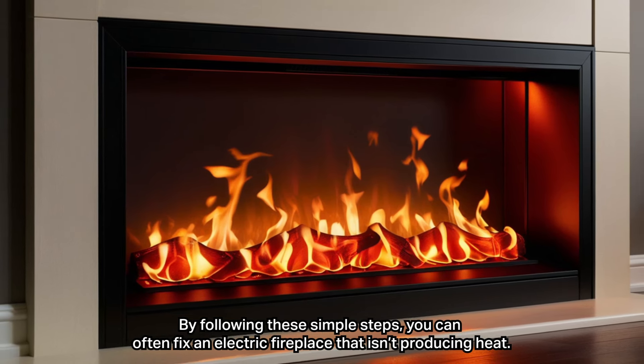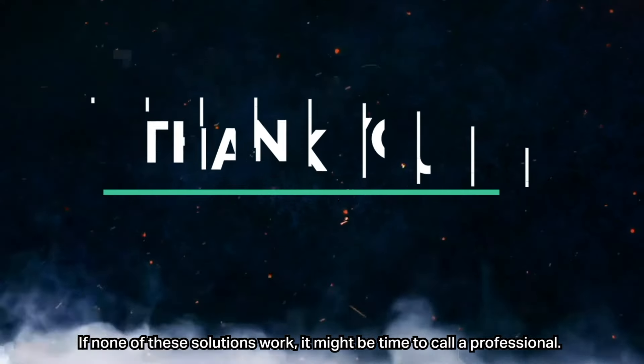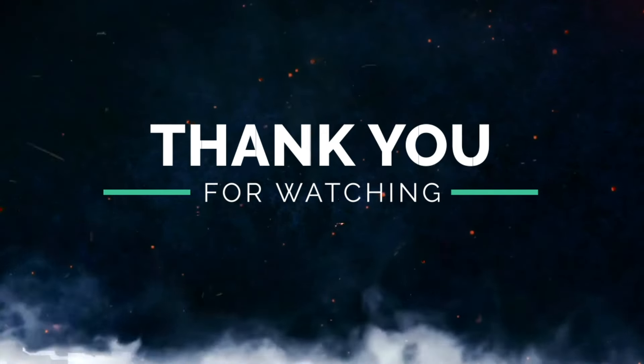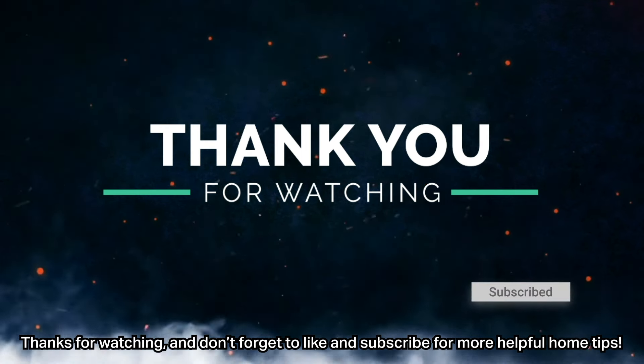By following these simple steps, you can often fix an electric fireplace that isn't producing heat. If none of these solutions work, it might be time to call a professional. Thanks for watching, and don't forget to like and subscribe for more helpful home tips.